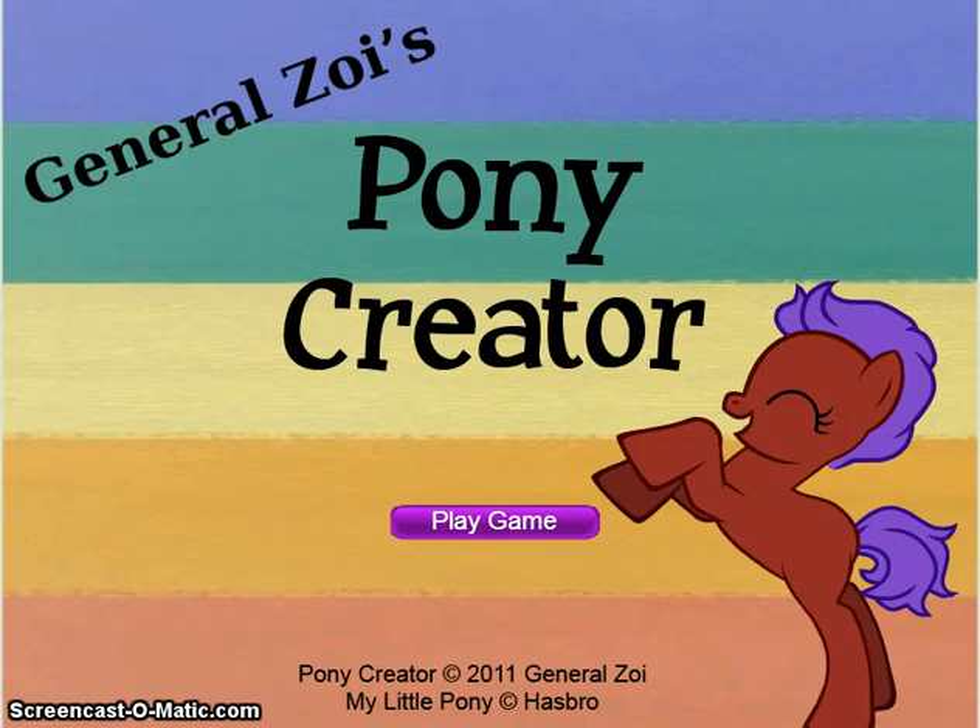Hello! Today I'm going to be playing a game called Pony Creator. All it is is just creating a pony. Just so you know, I'm not going to be playing all pony games — I just kind of decided on what to play today. So I just know it's something simple.